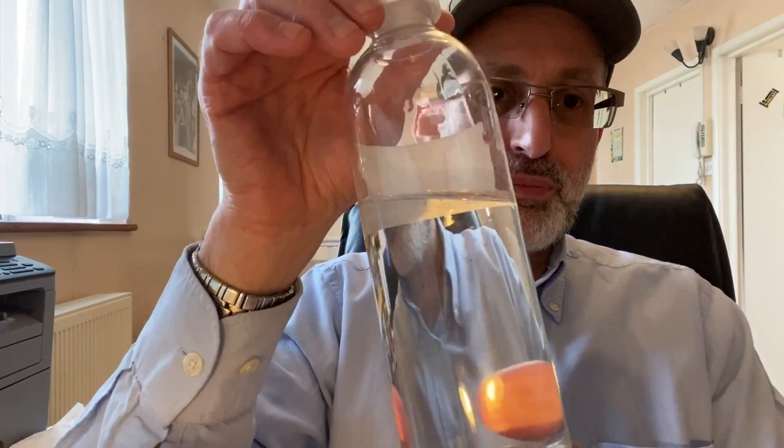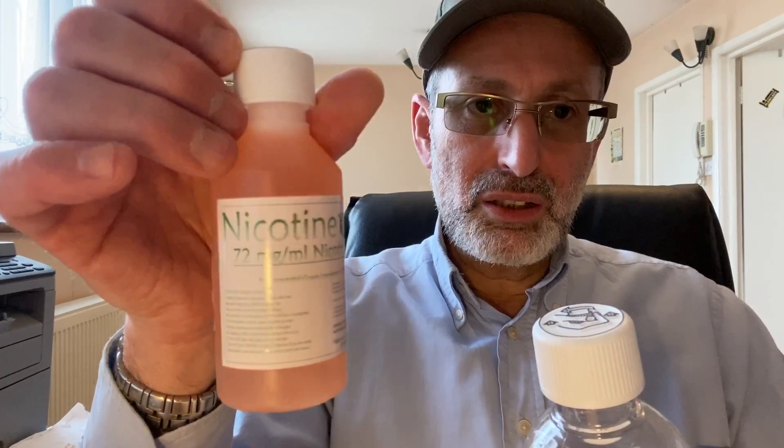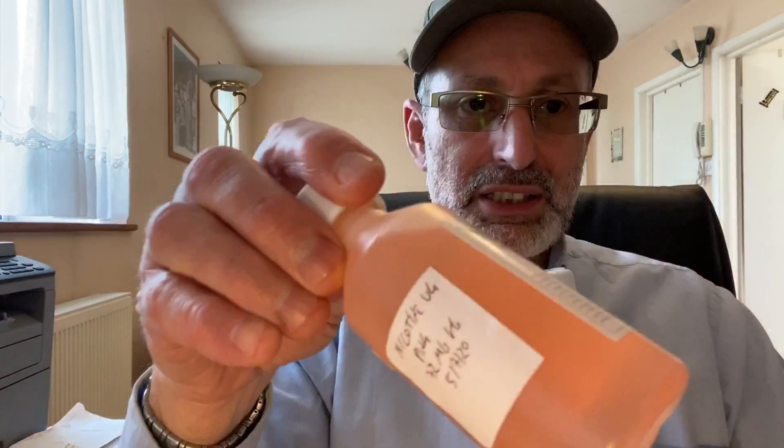One was ordered from a UK-based company, and this one is from an EU-based company. Both are VG. Now just look at the difference in color. This is the UK-based one - I especially kept it in 100ml so you can see, the rest is in the freezer. You can see the color of this nicotine compared to this one. You can also see the difference in consistency. This is VG-based as well.